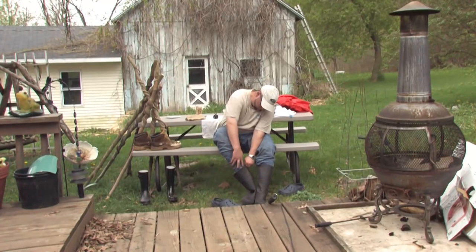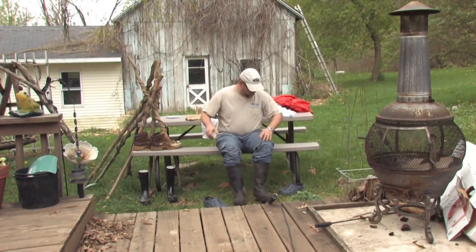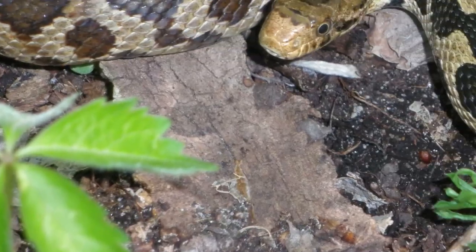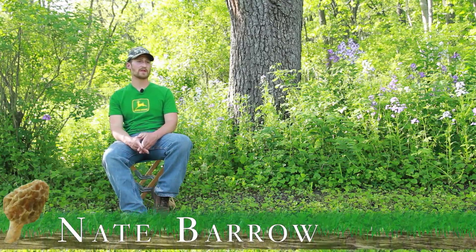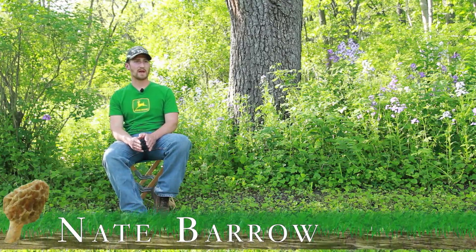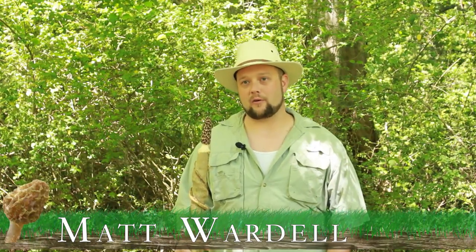Wear long, thick pants because thorns and brush can rip bare skin like no other. Wear boots just in case it is warm enough for the snakes to be out. Also, wearing a hat helps keep the ticks off and it's good for pushing your head through brush. Canvas pants are really going to protect your legs — walking through the briar bushes, your legs and pants get cut up really bad. You want some good waterproof boots because you end up going through a lot of water, up and down hills. Long sleeve shirt and definitely a hat, too, because you don't want your head scratched as you're crawling underneath the briar bushes.